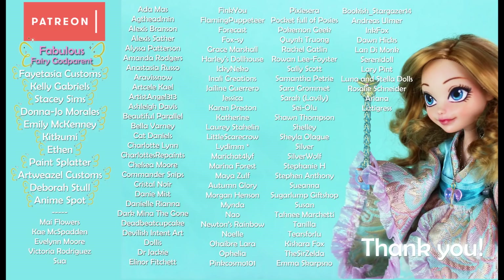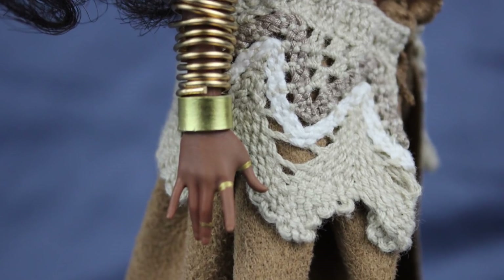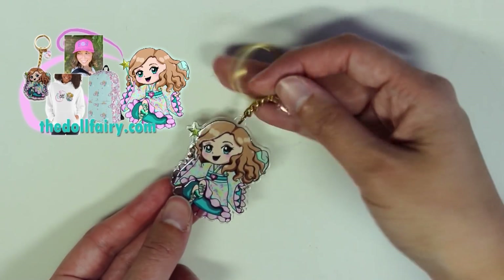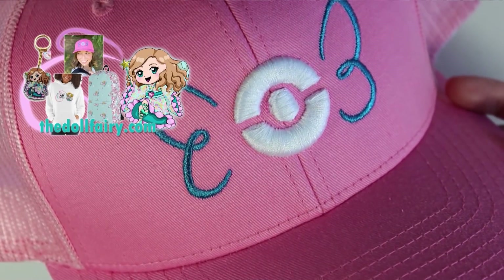I'd like to take a moment to thank my patrons from the bottom of my heart — I don't know what I would do without your support. We recently hung out in a livestream together, and my patrons' comments were so helpful to me as I'm struggling through my uncertainties about the future. If you would like to support The Doll Fairy and get access to special perks and behind-the-scenes content, please check out the link or go to patreon.com/thedollfairy. The Doll Fairy also now has an official shop with apparel, accessories, charms, stickers, and lots of cool stuff for sale at thedollfairy.com — head over to check it out and sign up for the email list. Thank you again for watching, and I can't wait to see you all again.